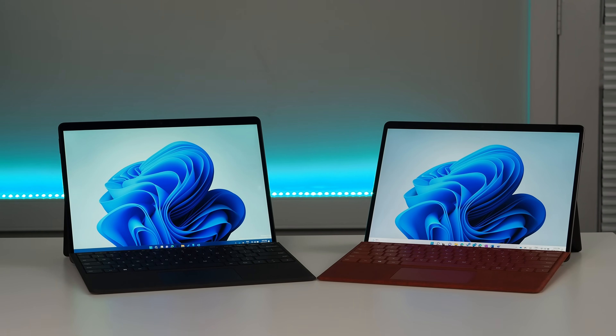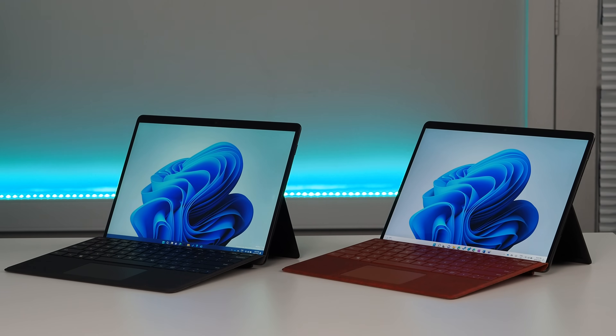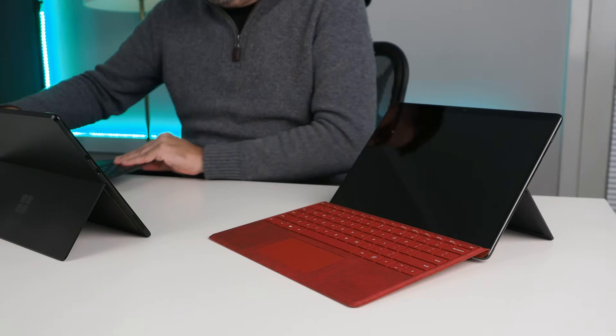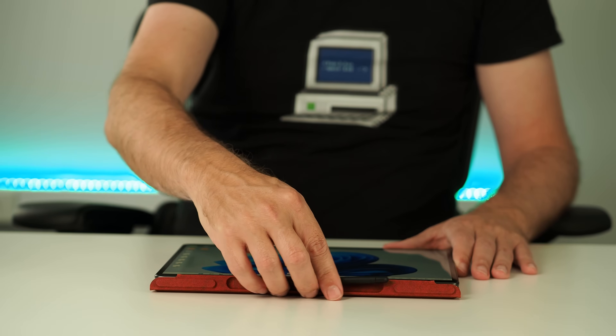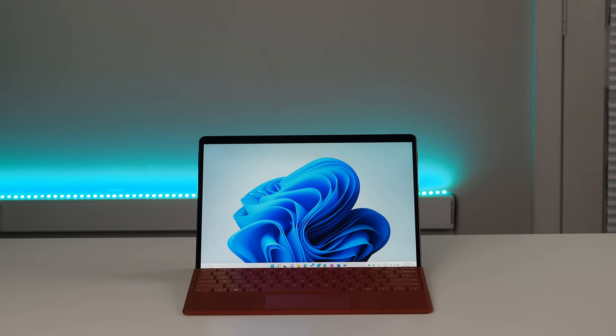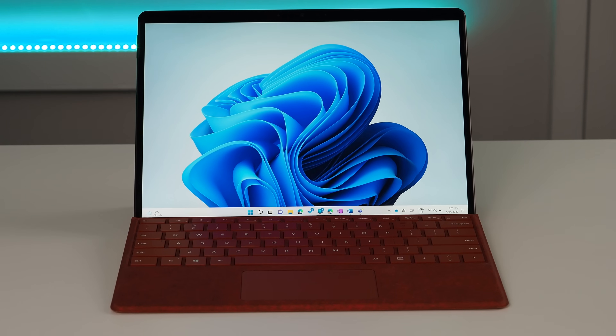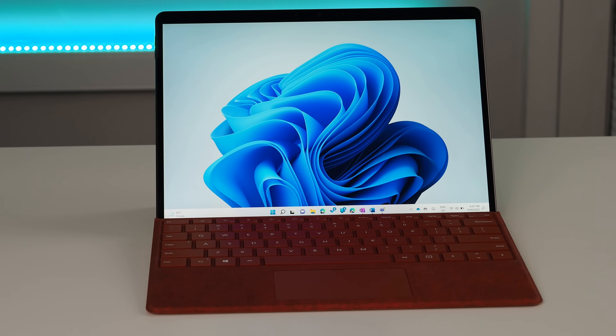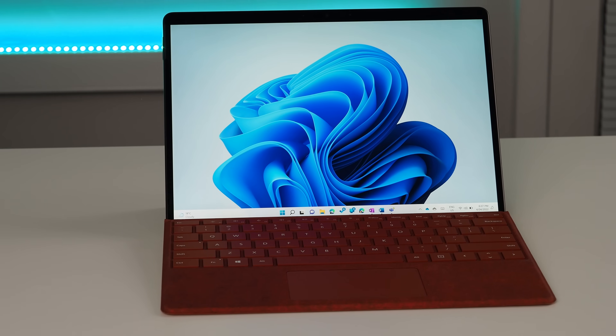The Pro 8 looks just like my Surface Pro X. I could only get a black keyboard at the time, so I swapped the poppy red keyboard from my Pro X right over onto the Pro 8. The Pro 8 is a little thicker and heavier than the Pro X, but you'd have to look pretty closely to tell them apart. It features a great big bright high-resolution 13-inch display in a chassis similar in size to my original Surface Pro 3, which had a 12-inch screen — so there's a lot more screen and much smaller bezels.